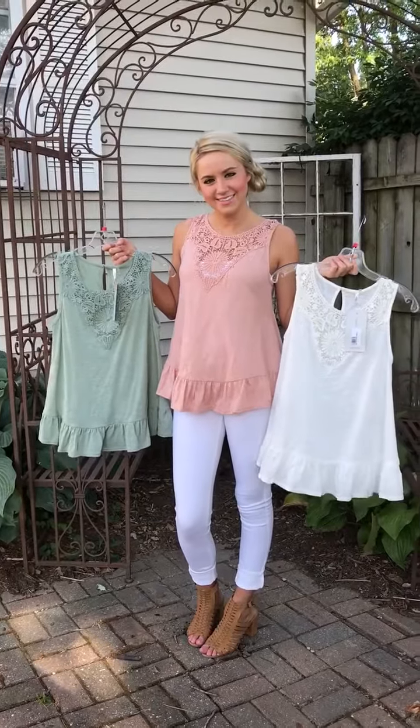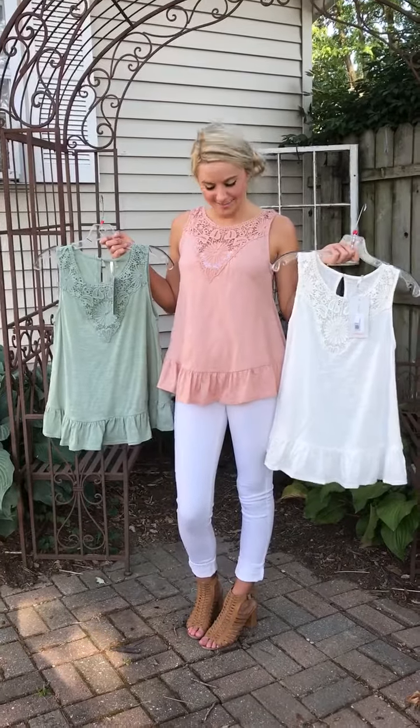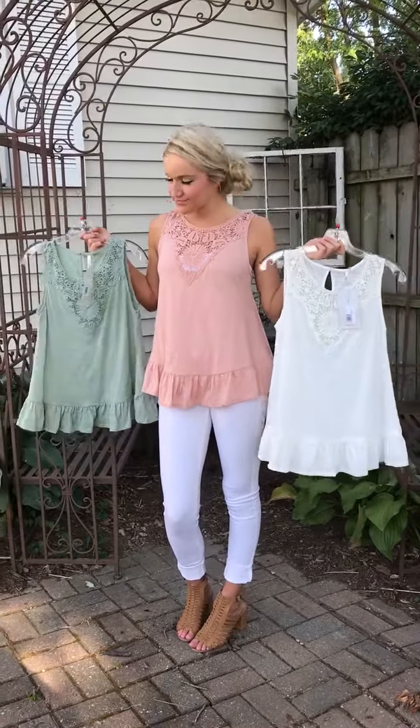Love these little tops, and I know you will too. Kylie's in a small — runs true to size. You guys have a great night. Bye!